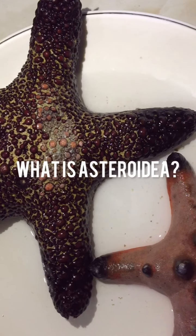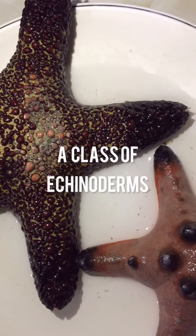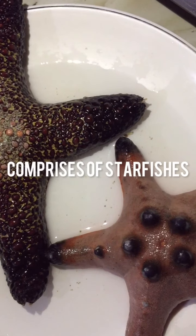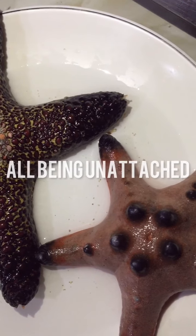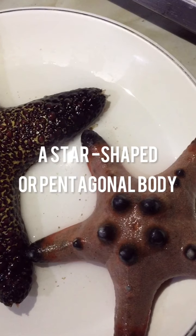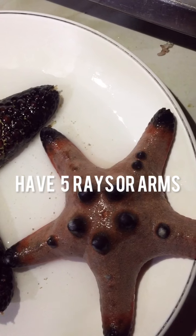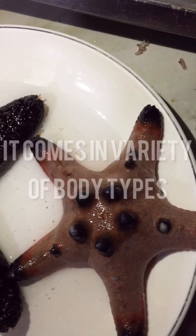So what is Asteroidia? In biology, Asteroidia is a class of echinoderms comprising the starfishes, all being unattached, having a star-shaped or pentagonal body, and their arms are usually five in number. Asteroidia comes in a variety of body types.